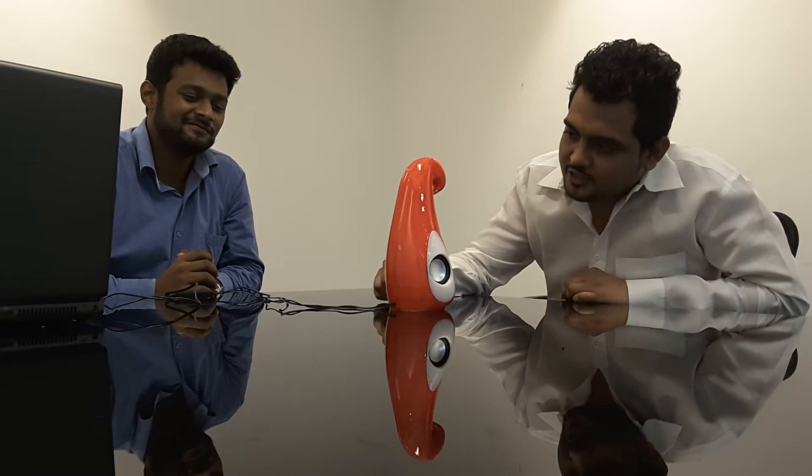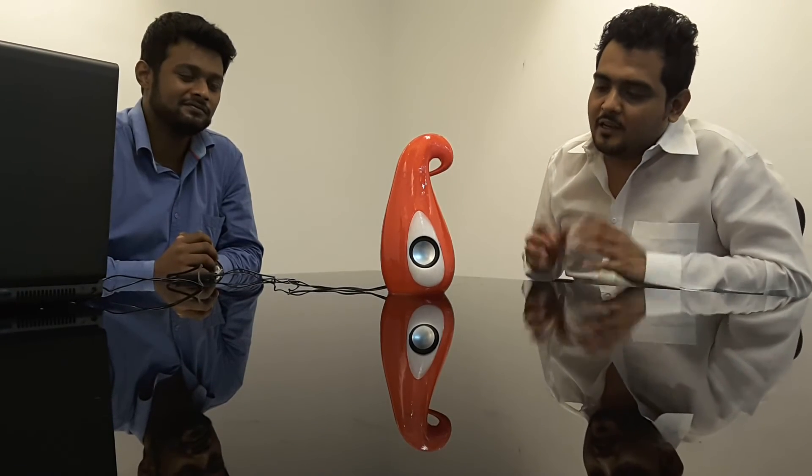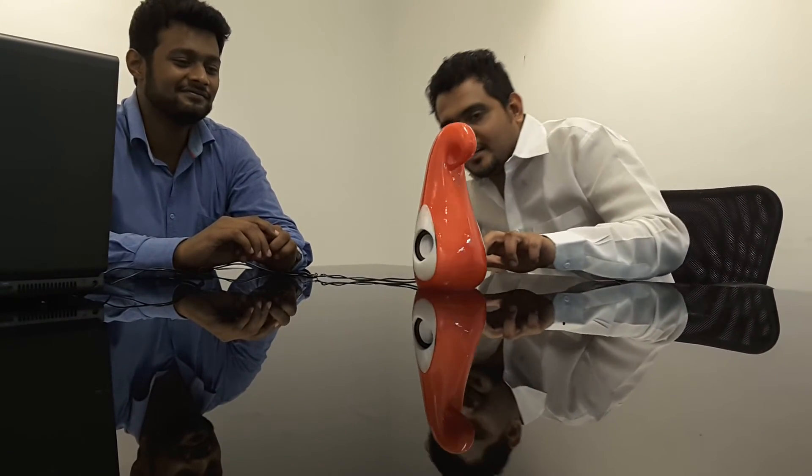This is the final product after a coat of XTC 3D — it's very glossy and shiny, and the layer lines are gone. It's absolutely amazing. You could make endless things out of a 3D printer and not worry about how it looks, because you always have something like XTC 3D to polish it up and make it look very good.